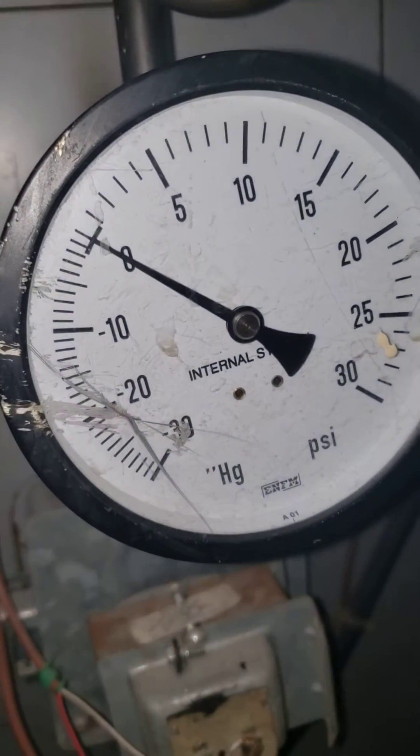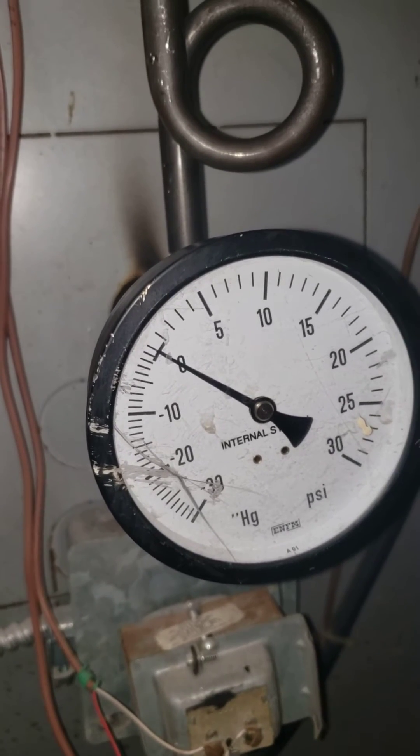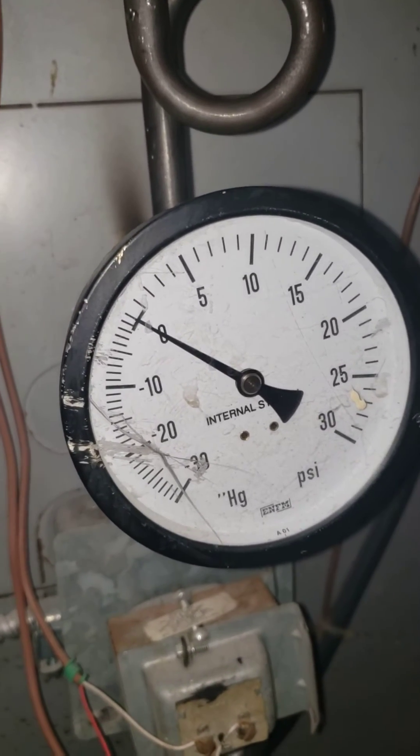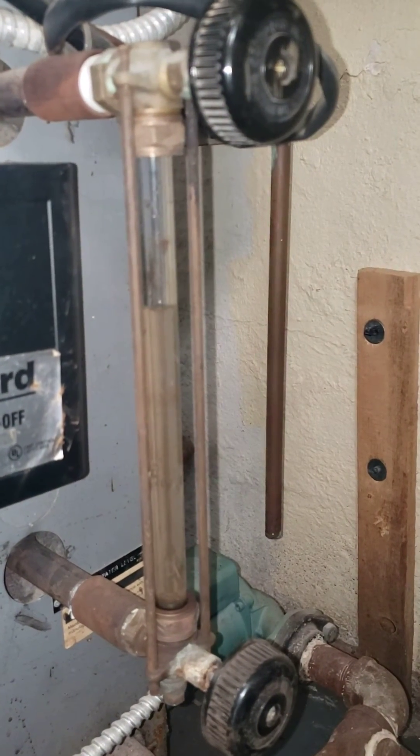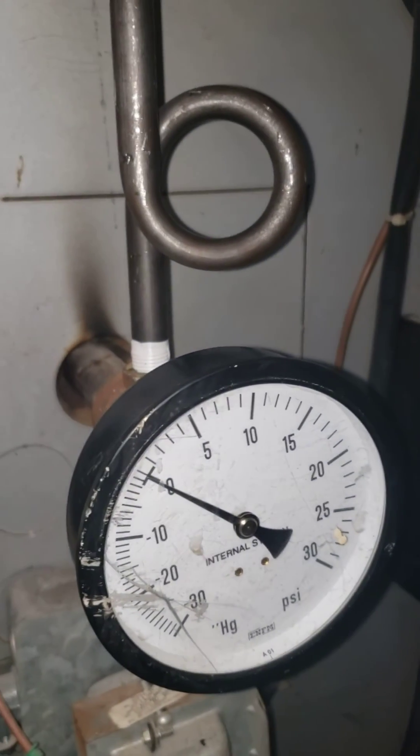The pressure here is reading zero, so it can't be too much pressure. This is surging a little bit. I don't know what's going on.